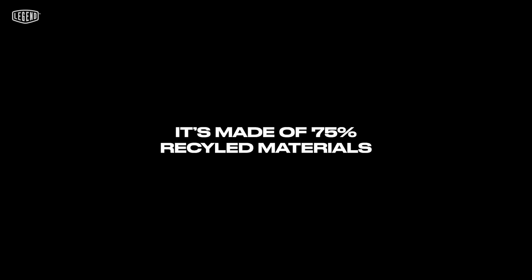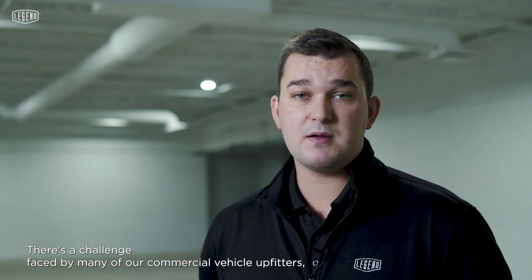It's lightweight, it's rigid, it's made of 75% recycled material. But there was one question that still lingered: what do we do now that we're not able to mount through the floor into the body of the vehicle? It's a challenge faced by many of our commercial vehicle outfitters and we're here to solve that.